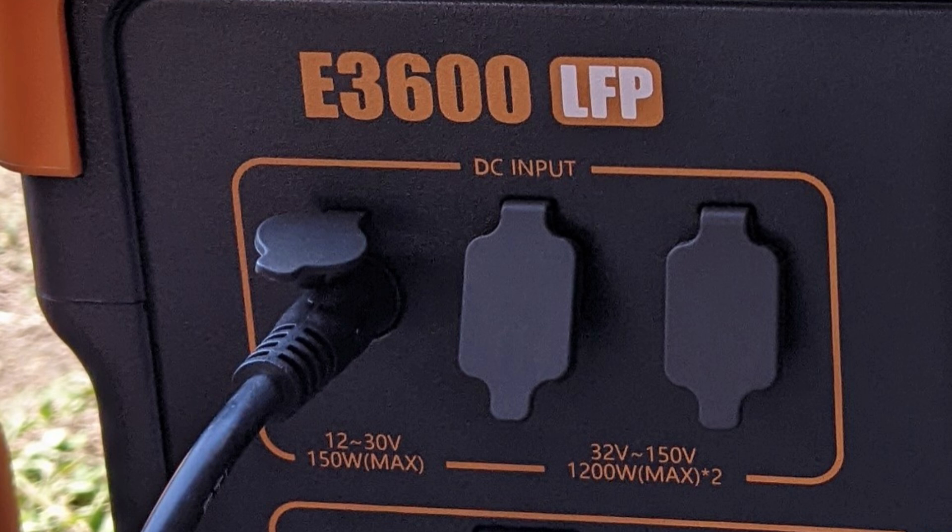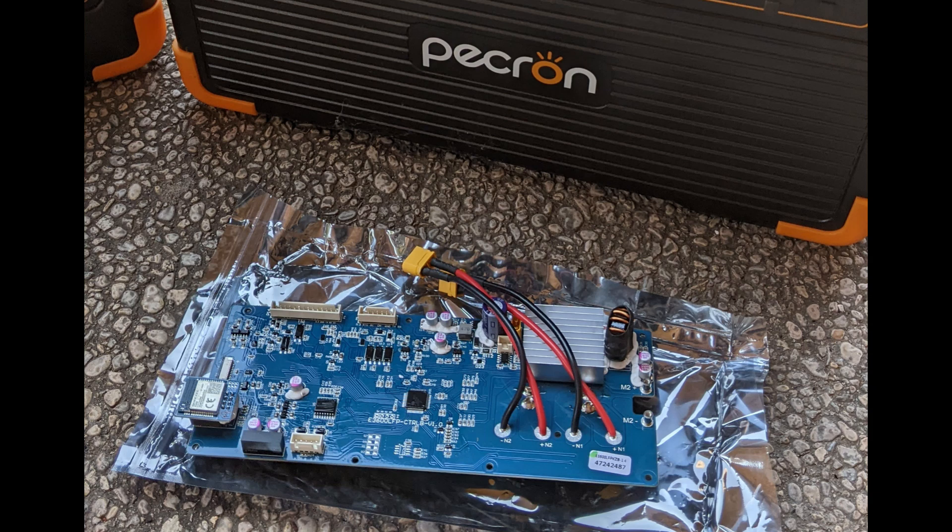As you may know, the E3600 has three PV input ports: a low voltage port supporting a voltage range of 12 to 30 volts, and two high voltage ports supporting a voltage range of 32 to 150 volts. It's likely that in the past I fat-fingered and connected a high voltage PV input incorrectly to the low voltage port.